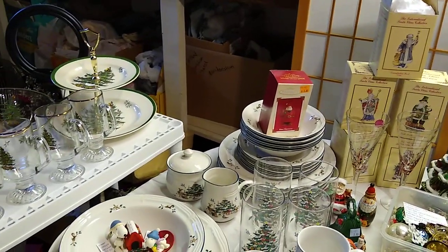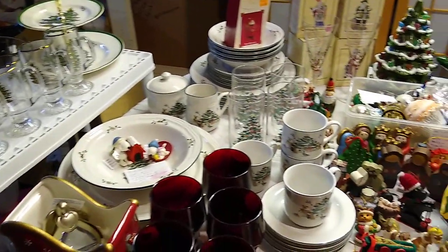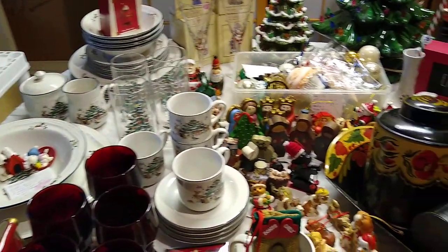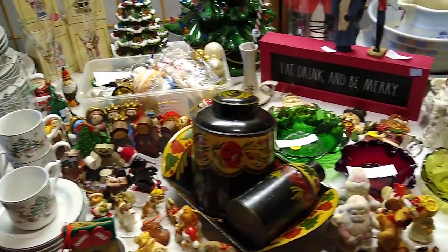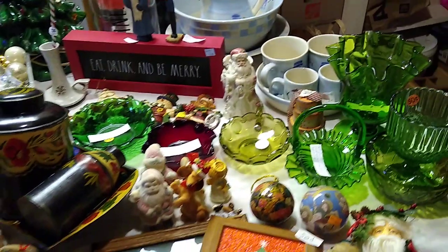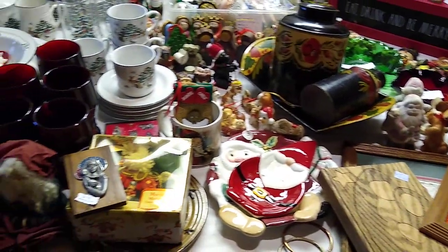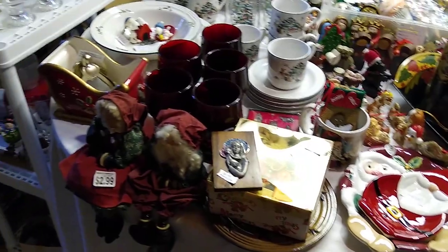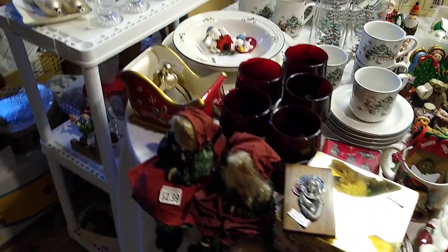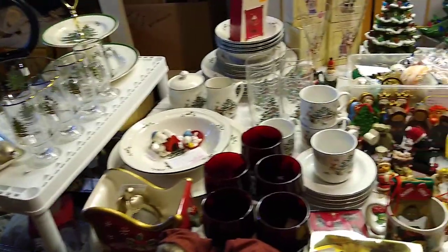Today we are going to go through all the Christmas stuff. This may take more than one video because I didn't realize how much Christmas stuff I actually had. I'm not sure if I'm going to be able to list it all in time for Christmas, in time for somebody to purchase it and then mail it. I even had to add an extra shelf on the end of the table.